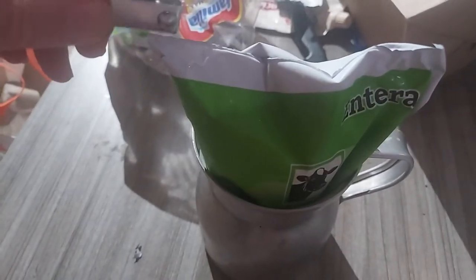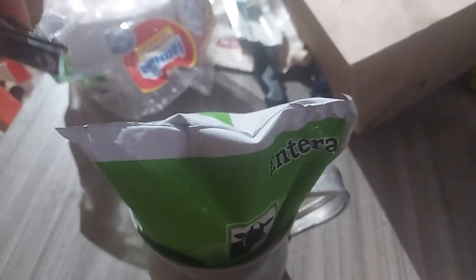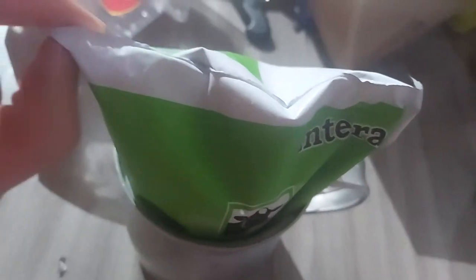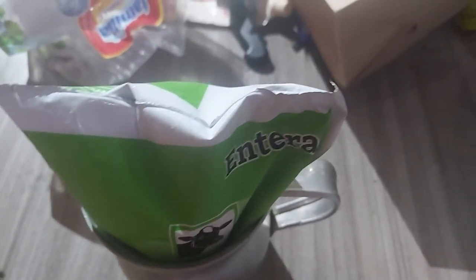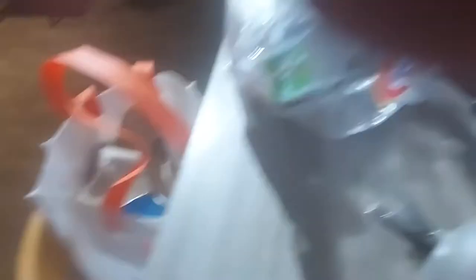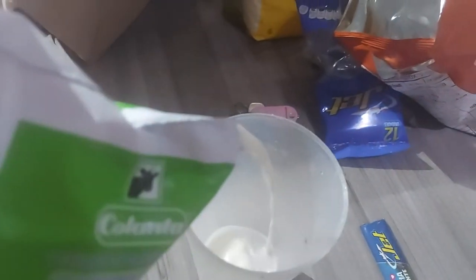I've done this before with two hands — pretty easy. Put it down just for a second. Yeah, a lot easier with two hands. Hold it there. Alright, there you go — now you see I've got a hole, and as easy as can be. Check this out, we're ready.